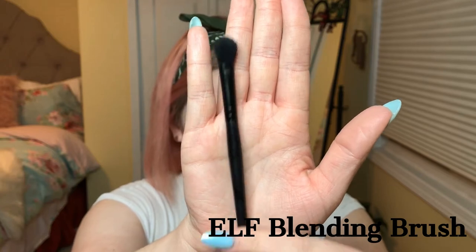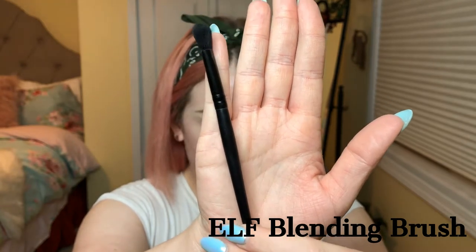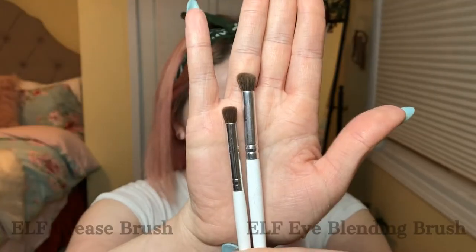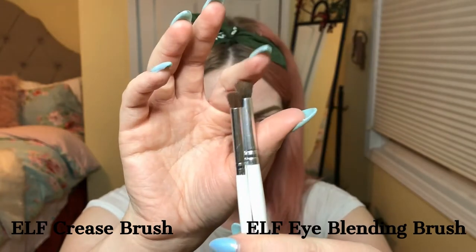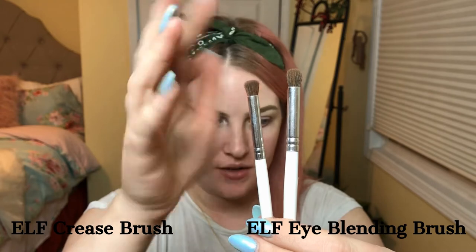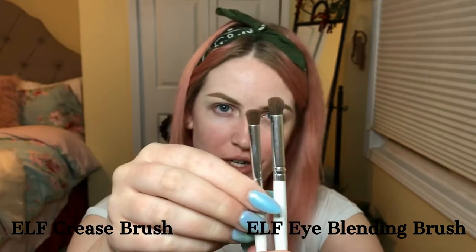Another blending brush I like is this ELF one — I don't like it as much as the Morphe, but it's a more accessible option if you don't want to get a Morphe brush. Then I have a couple of smaller blending brushes, these are just dollar ELF brushes — a bigger one and a smaller one — so depending on how defined you want it, you'd pick accordingly.